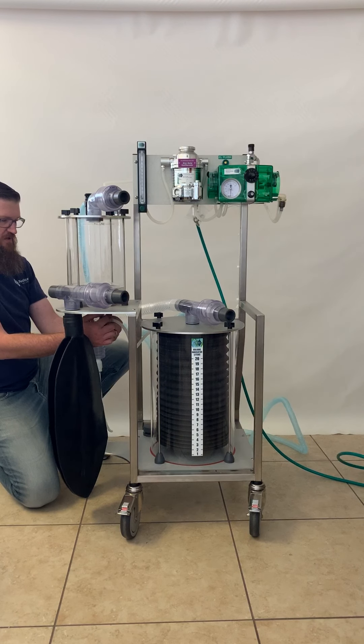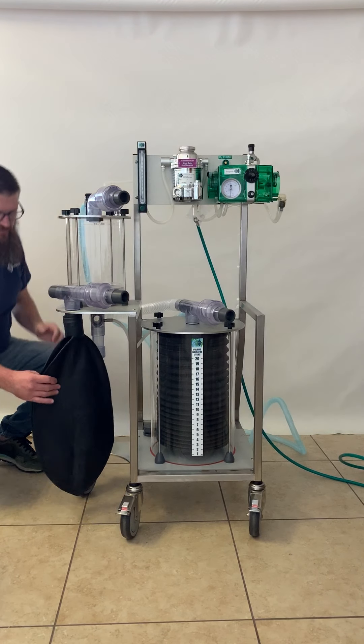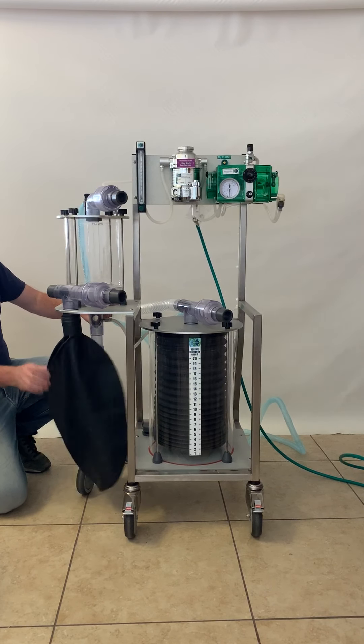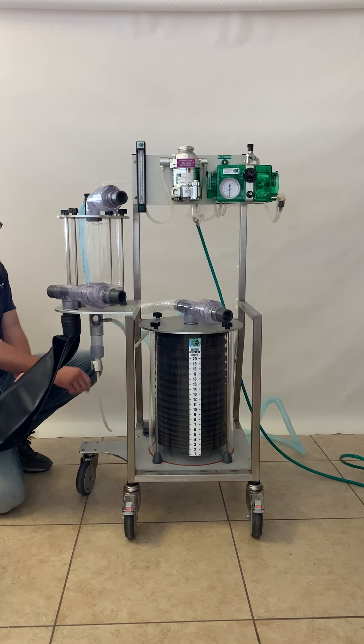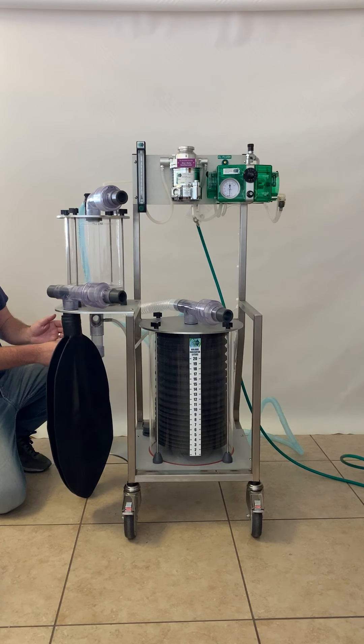The fresh gas with the isoflurane and oxygen comes in down below the absorber, and it goes to the bellows and to the patient through the inspiratory valve. The gas is then exhaled through the expiratory valve, down through the absorber, and back through the system. Down below the absorber is the moisture drain valve. This T down here will allow moisture to accumulate there instead of building up in the absorber. When this gets full of exhaled moisture, the valve can be opened to drain the liquid and then closed immediately thereafter.